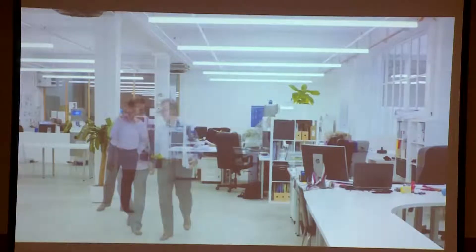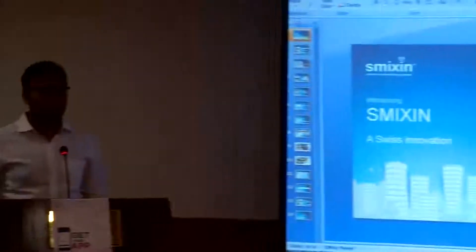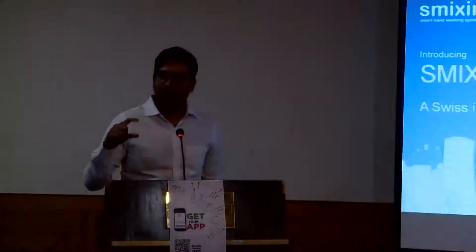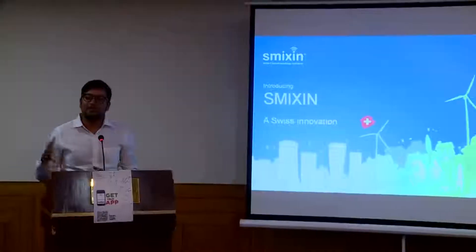This is the Smixin — the smart hand washing system. A regular conventional tap uses around 1 to 1.2 litres of water, but with Smixin you will only use half a glass — that is 100 ml of water per hand wash. The amount of water you save with this particular innovation is almost 90%.